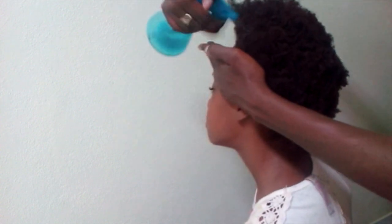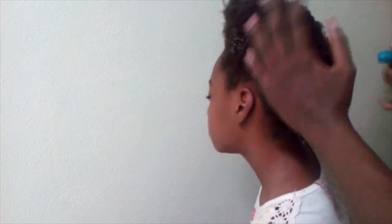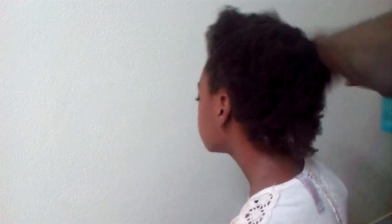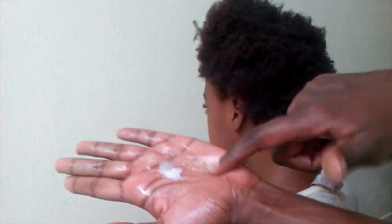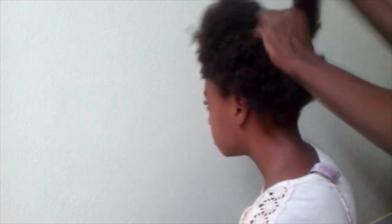So I shampooed and conditioned her hair, and now you see me moisturizing and sealing it using the LOC method. I'm just spritzing some water to dampen her hair a bit and put a little more moisture back into it, and then going over it with a coconut oil type of grease to lock in the moisture.